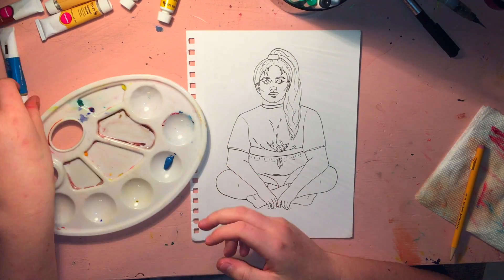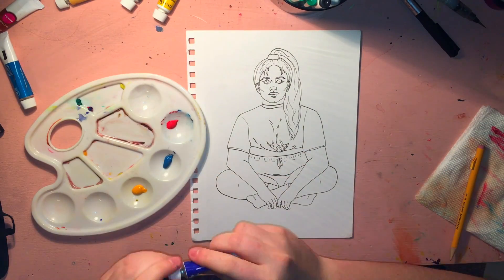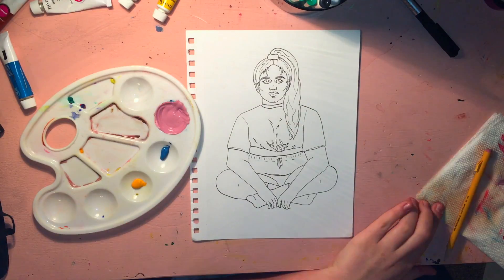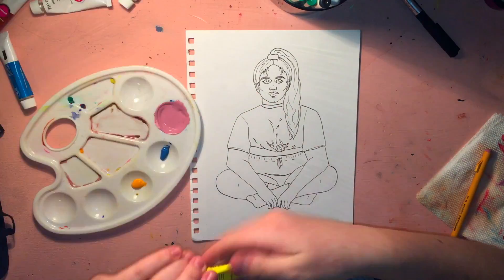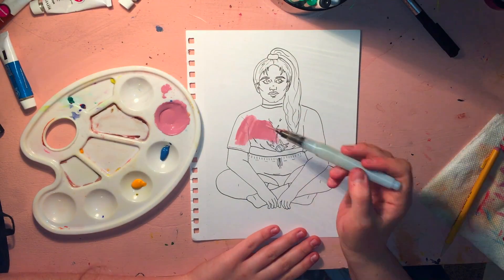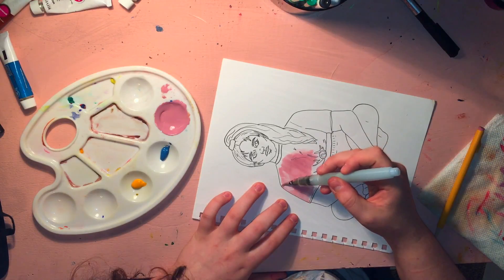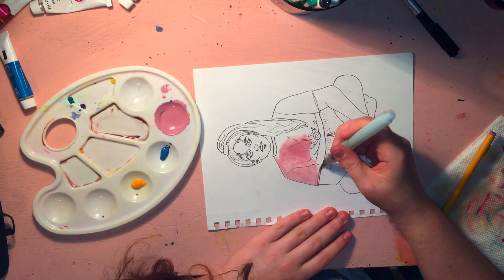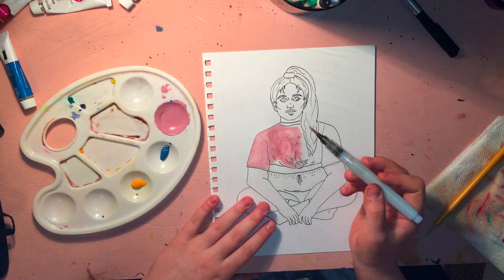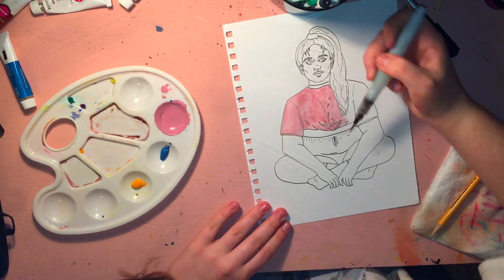All right, now that the outlining part is done, I'm going to go in with gouache. I like using primary colors — I really think they're nice to look at. For the red, I use this really cute dusty pink. I'm really happy with the color. I kind of bullshitted the mixing and I'm surprised with the outcome. I'm just going to lay that down and build it up with shadows where the creases and whatnot are.